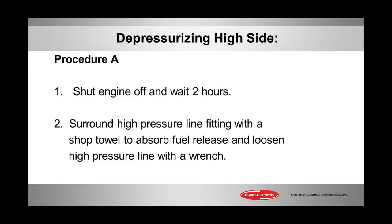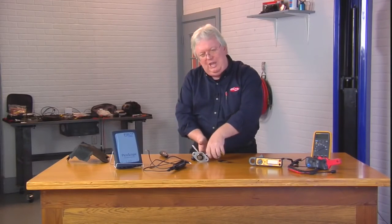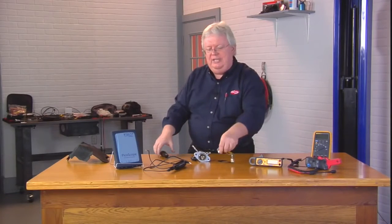Procedure A is simply wait two hours, and then just on the safe side go ahead and crack the line loose with some shop towels around it just to catch any kind of dribbling fuel.